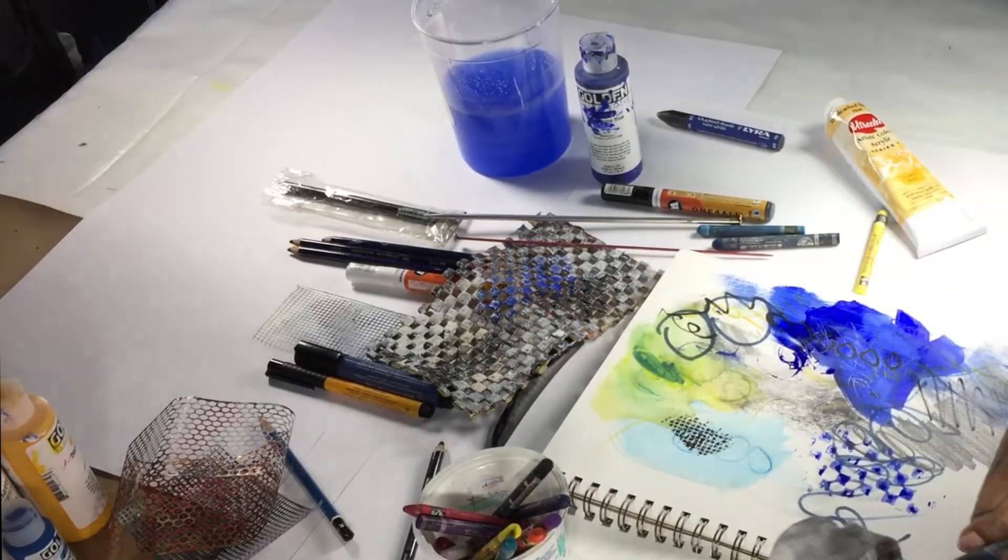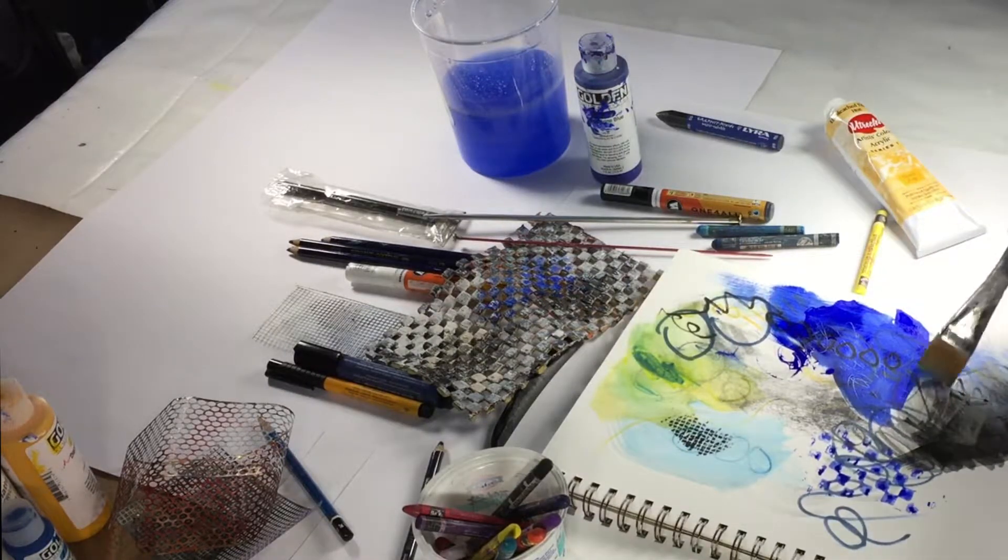This water-soluble graphite makes nice marks as well, and I can use that for nice dark marks too.